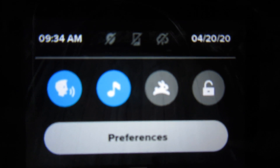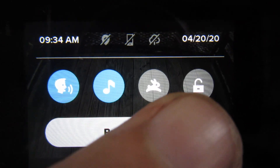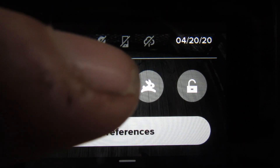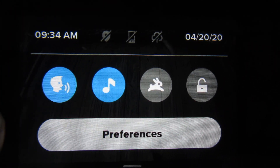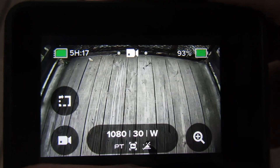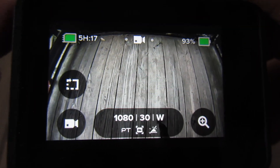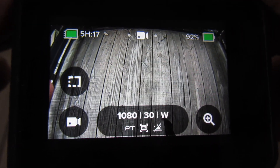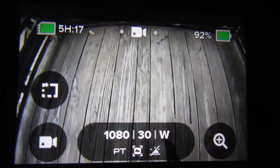I always have the beeping on. I'm not sure what all these other options are. I can have my screen on lockdown if I want. The rabbit symbol I don't know — I don't ever use it. But yeah, that's basically what I use on my GoPro when I go metal detecting.